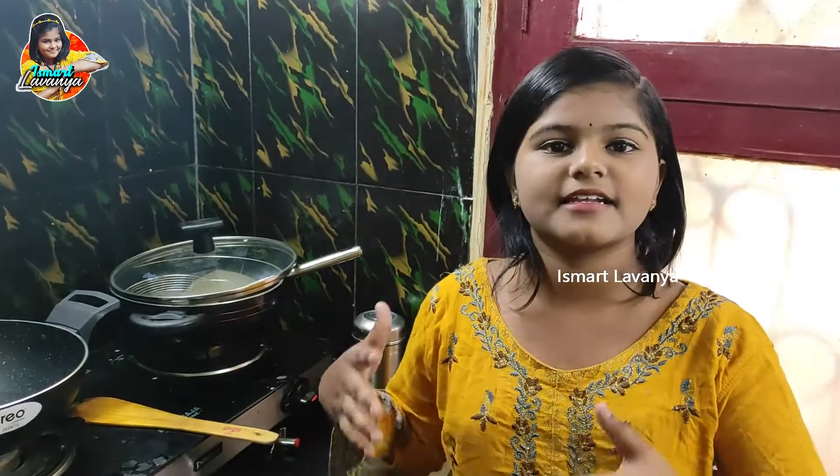We are going to eat the curry in Hyderabad. Now we are going to eat the curry in Della Chayal. Let's start.